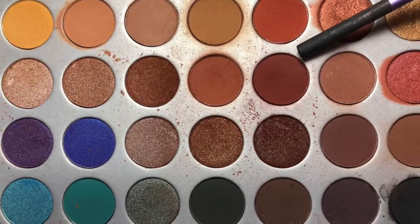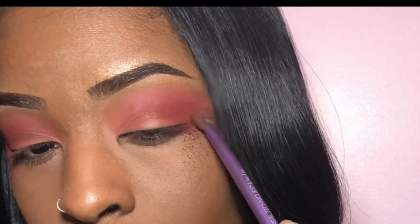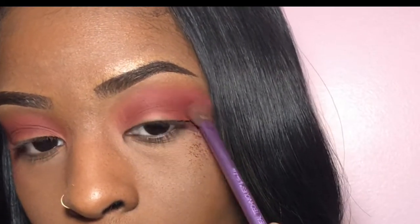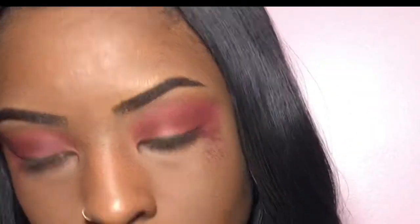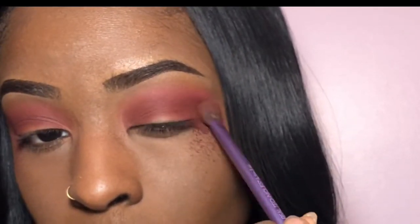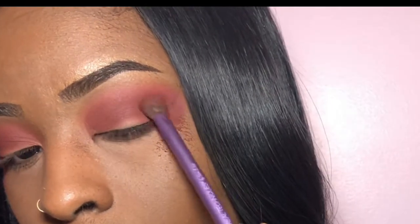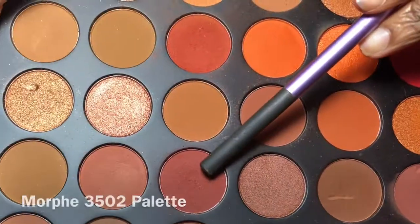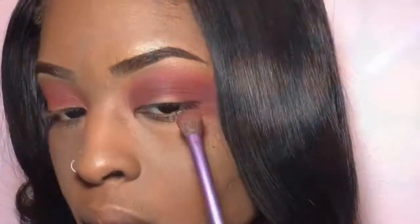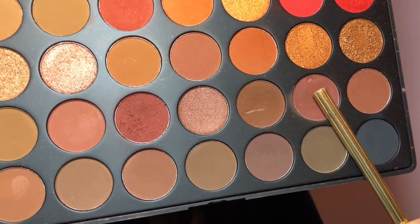Now I'm going to take this deep burgundy shade from the Jacqueline Hill Morphe palette just to deepen up my crease a little bit because I want a little bit more depth. Then I'm going to take these two shades from the 35O2 Morphe palette and use them to blend out my crease just a little bit more.